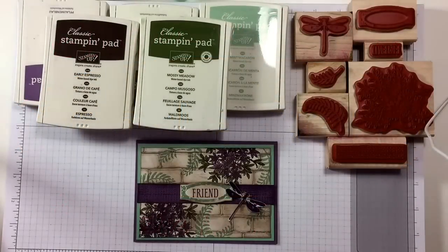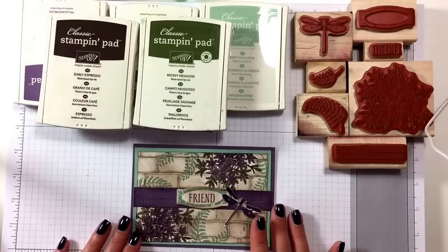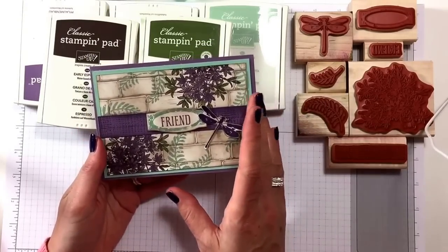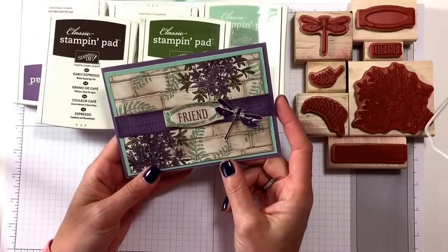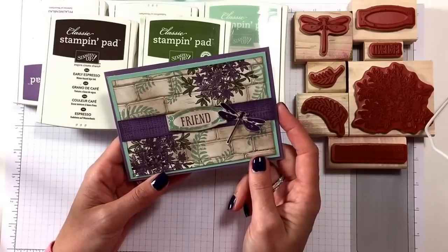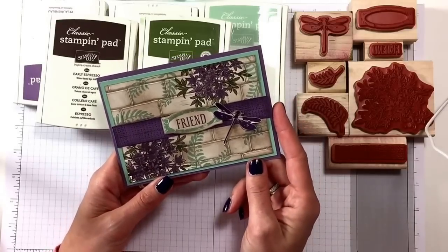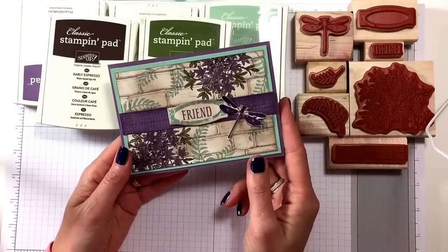Hi everyone, it's Anja here. I'm back with another video for Ophelia Crafts and today's card is this one here. I have to say this was not my idea. I saw this online made by Julie Kettlewell and I really like this card. I emailed her and asked if it was okay to make a tutorial on how to make this and she very kindly said yes. I said I would mention her name, which I'm doing. So Julie Kettlewell designed this card.